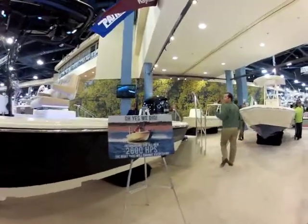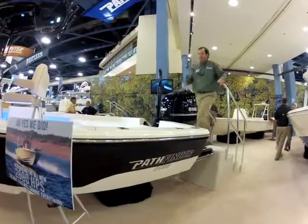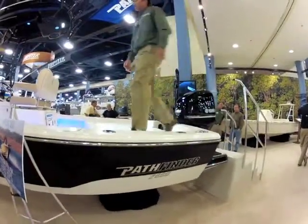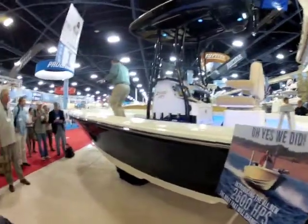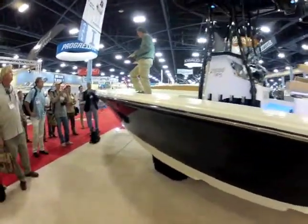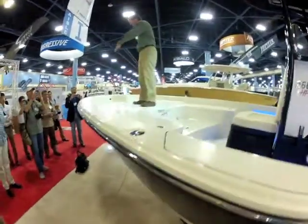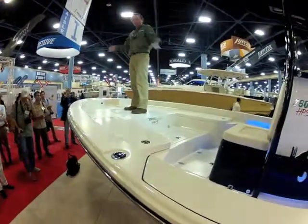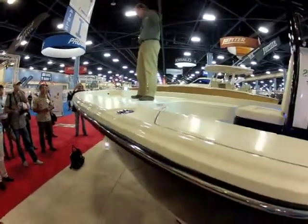We wanted a boat that basically allows you to fish everywhere, every day. We've sort of broken this out into two pieces. We have a big port deck here where obviously you're going to be doing a lot of inshore fishing — this is where you're going to spend most of your time. What's nice is you have everything you need at port to inshore fish without having to go back to the back of the boat to get things.